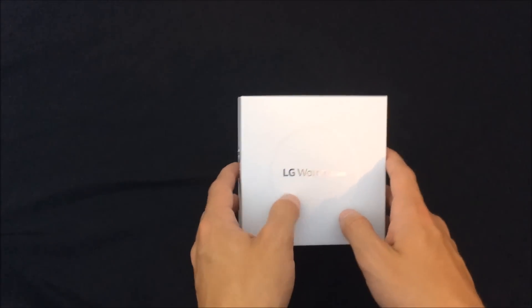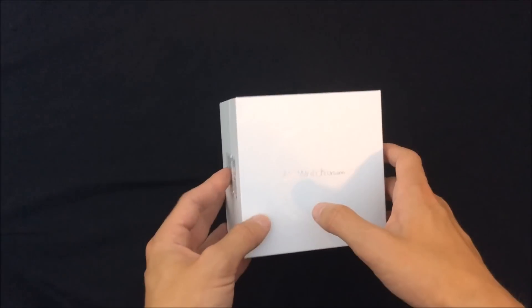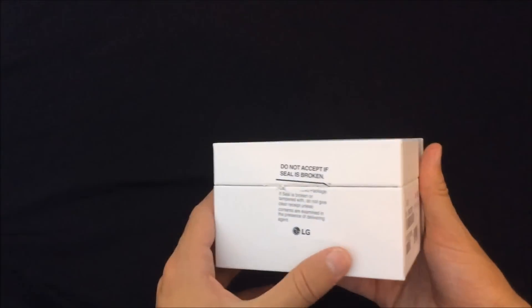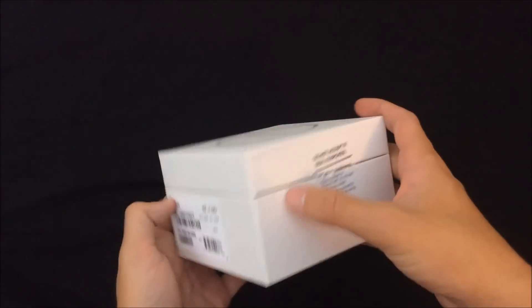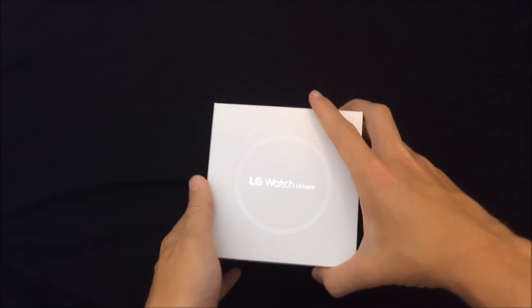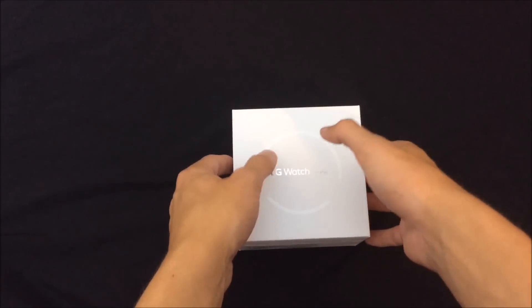As you can see, I have the LG Watch Urbane right here — very nice, clean, minimalistic box. On the bottom there's just SKUs and stuff. You can see it says silver, and 'do not accept if seal is broken.' I broke the seal just to make the video go a little bit faster. On the back it says Android Wear.